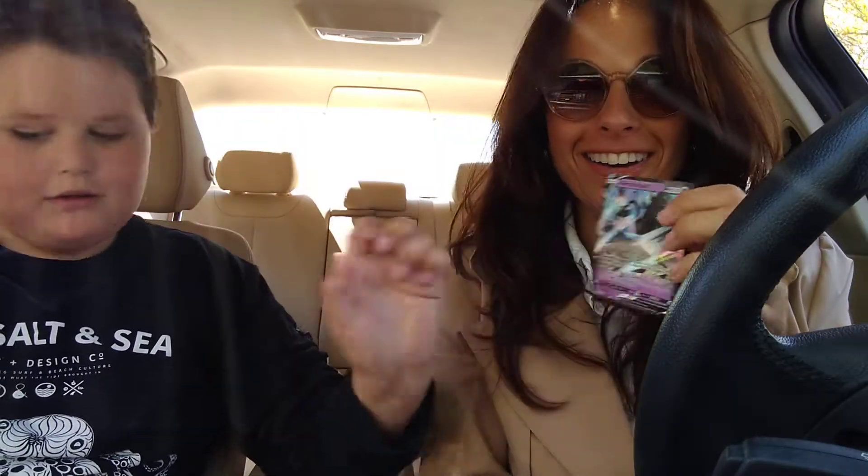I pulled a cool card, folks. You get to keep this. Oh, thank you!